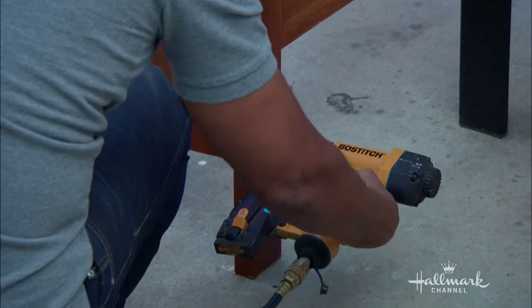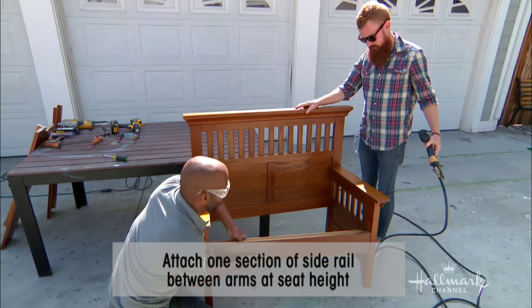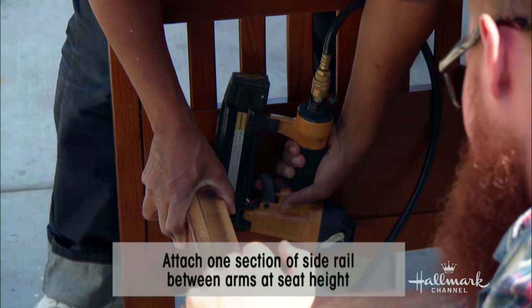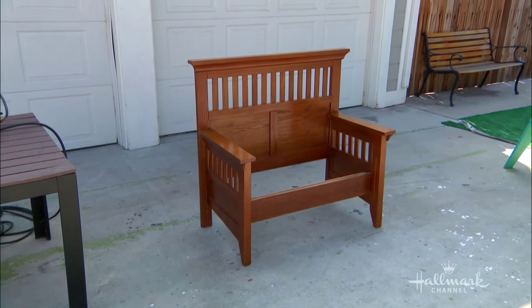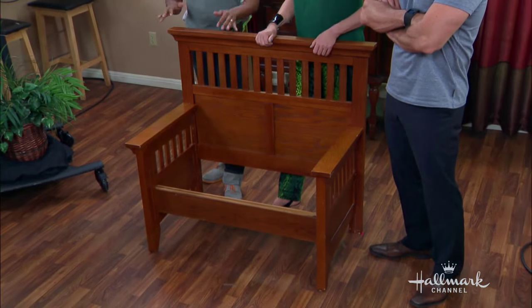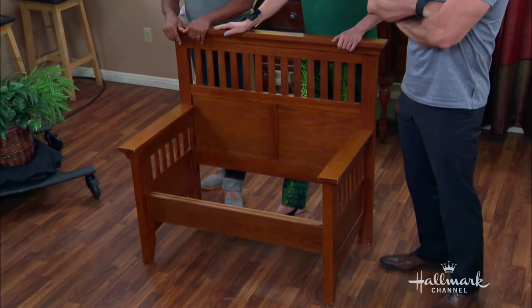Now you're going to take your two halves of your footboard and nail or screw them to the sides of the headboard, then take that half piece of side rail and nail it to the front. That's going to give you the basic structure of your bench.